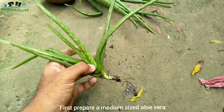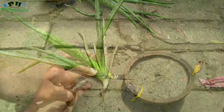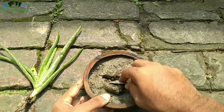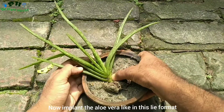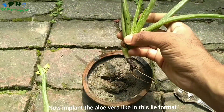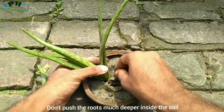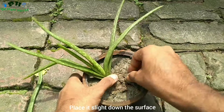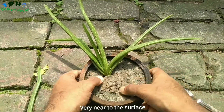First, prepare a medium-sized aloe vera like that. Now implant the aloe vera in this lying format. Don't push the roots much deeper inside the soil but place it slide down the surface very near to the surface.